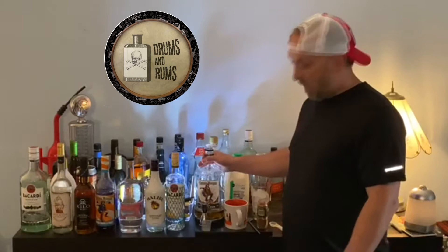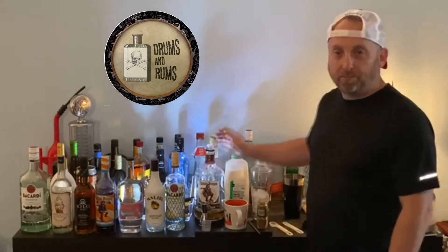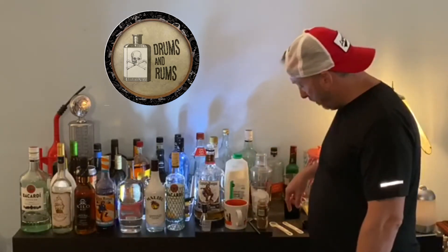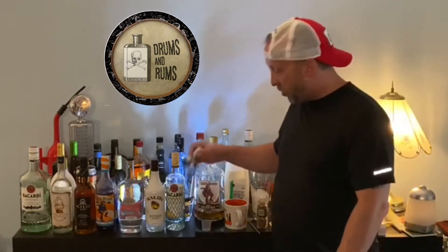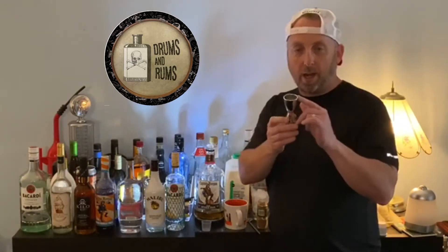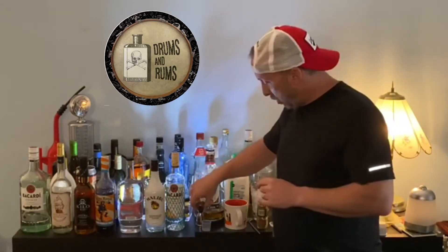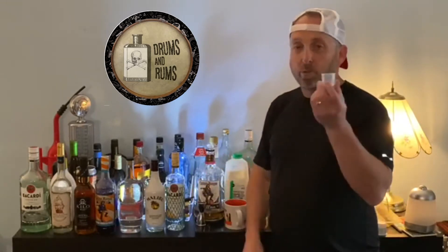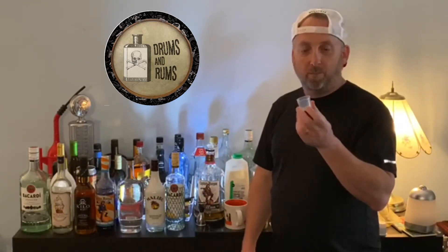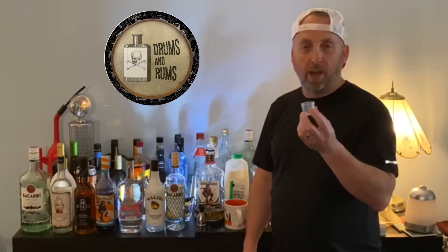What we have here is an ounce of Captain Morgan's, a half an ounce of milk, eight ounces of coffee, and an eighth teaspoon of cinnamon. So if you don't have a jigger, which is three quarters of an ounce and then an ounce and a half, what you could also use is a coffee or cough syrup cup, which is 20 milliliters — that's about two thirds of an ounce.